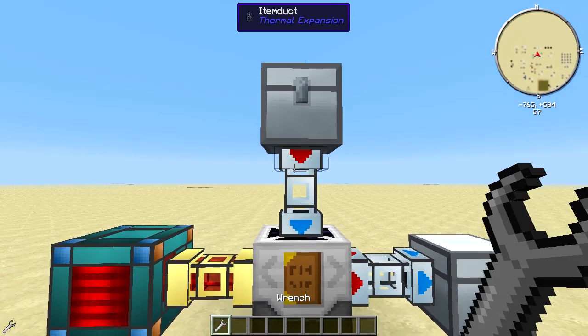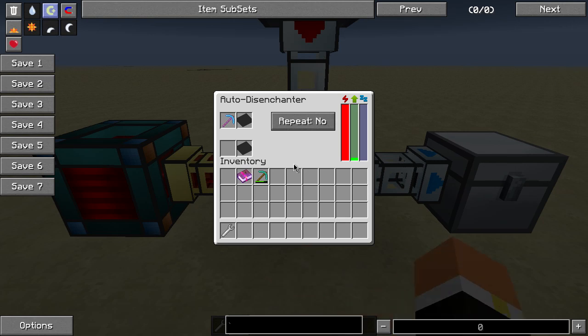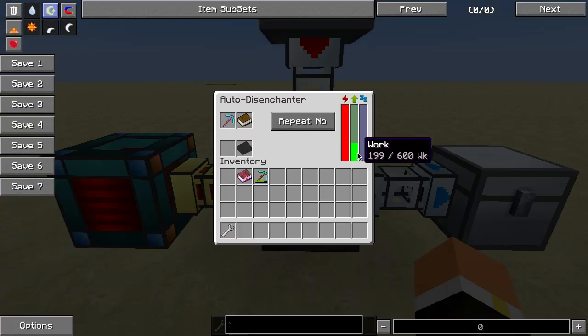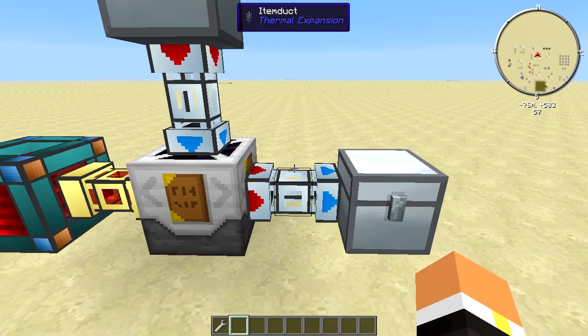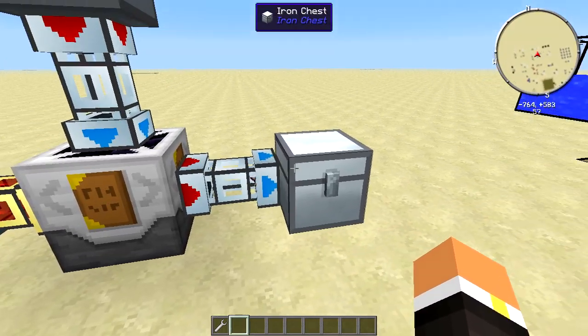If we go ahead and wrench this around, it's going to go ahead and bring the pick as well as the book into the machine, and it's going to start working at it. After it's done, it's going to go ahead and come out to the bottom slot and then get outputted out the side.